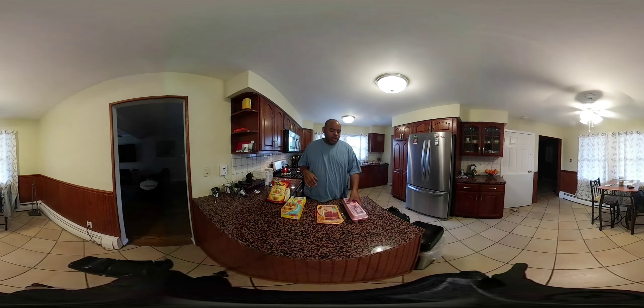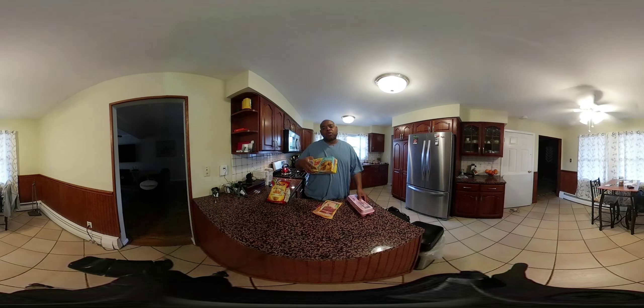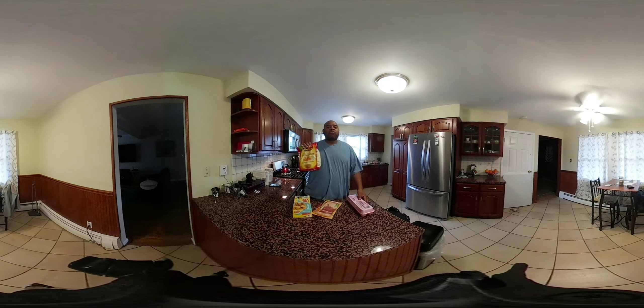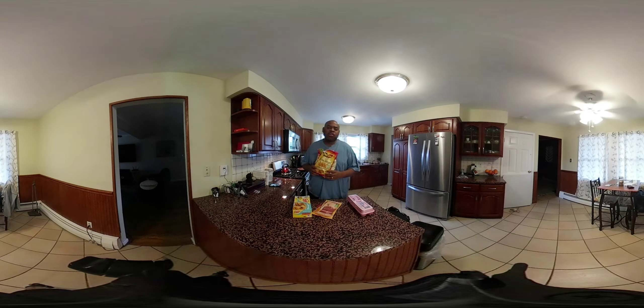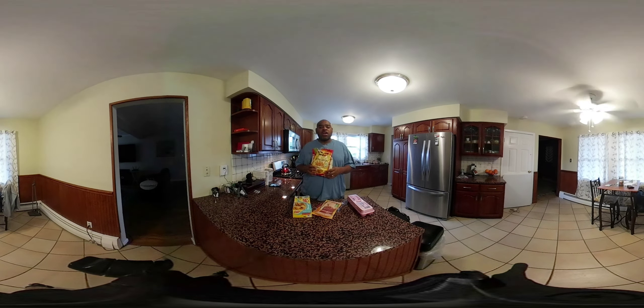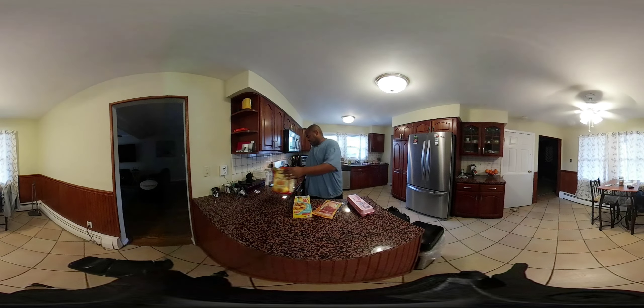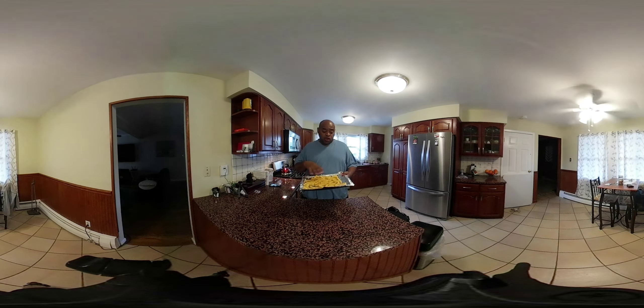We're going to cook up something simple today: eggs, bacon, a couple of waffles, some home fries. Now I know what you're saying — these are French fries, not home fries. I've got a little trick to show you, nothing major, just a little trick if you don't have any home fries or you don't feel like slicing up the potatoes really small. First we're going to do the home fries — the French fries — because that will take the longest.